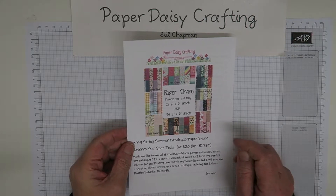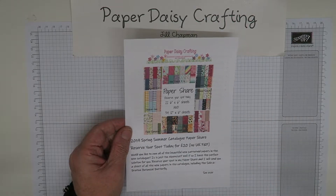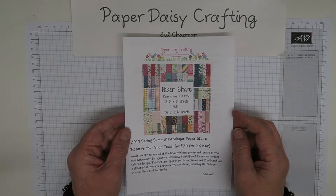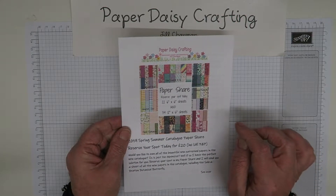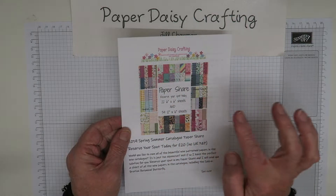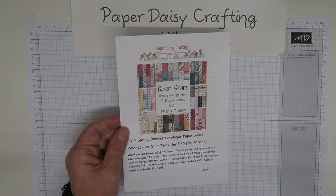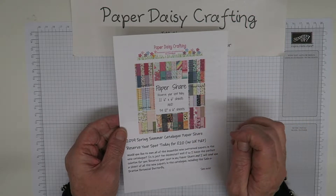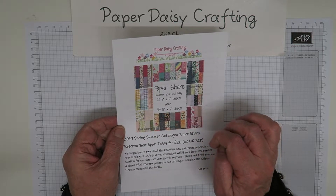There are seven new packs of designer series paper in the new catalogue, all double-sided — some are six by six, some are 12 by 12. There's also a pack of designer papers in the Sailabration catalogue, which you can earn for free with an order of 45 pounds. My paper share includes all those papers, including the free ones from Sailabration. You'll get a sheet of each: one or two sheets of six by six, and one sheet of 12 by six for the 12 by 12 packs.